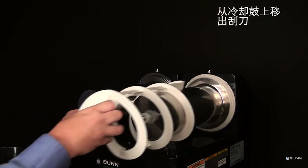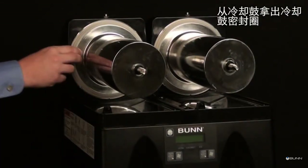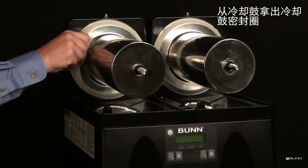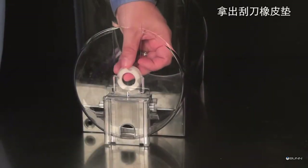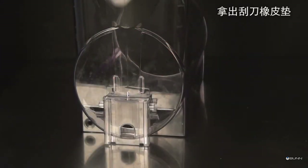Pull the auger from the cooling drum. Remove the cooling drum seal from the rear of the drum. Remove the auger nose bushing from inside the hopper.